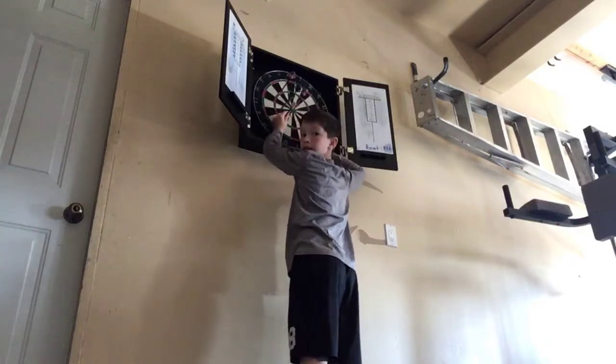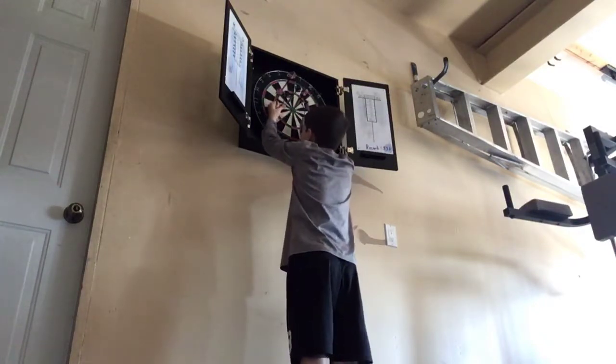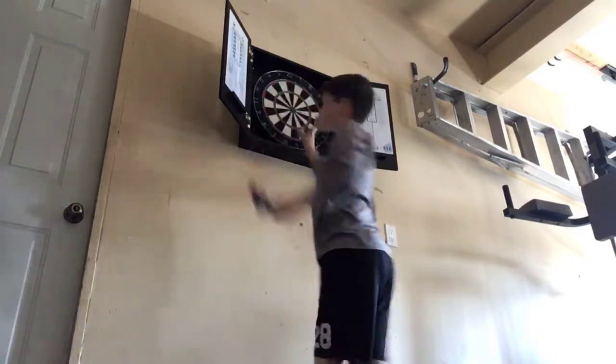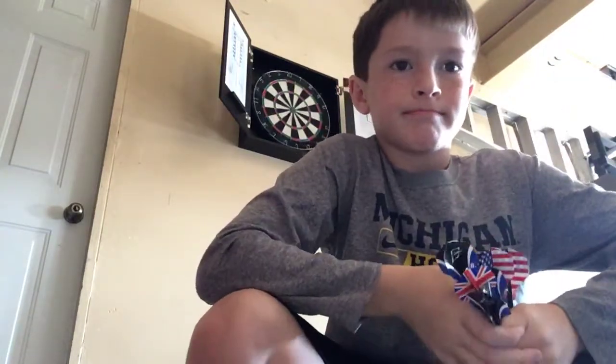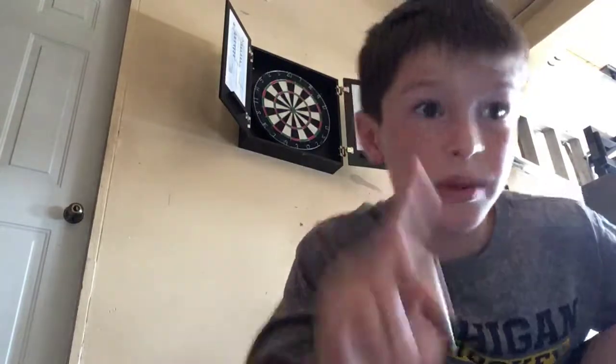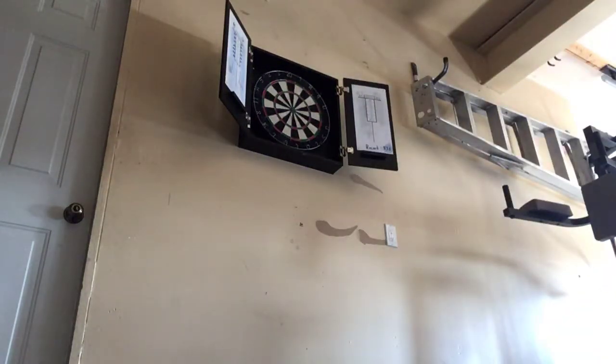Well guys, I don't know if we're going to hit a bull's eye, but let's keep trying until we get it. We've got a triple, we've got a 10, we've got a 9, a 1, and a 9.